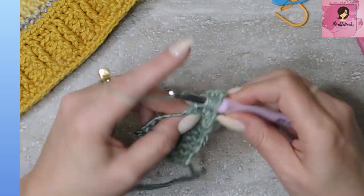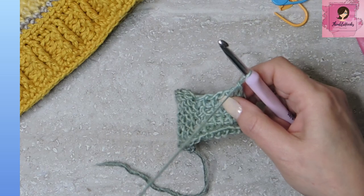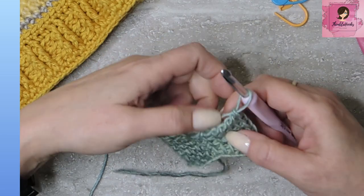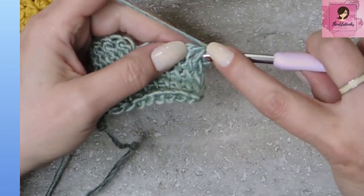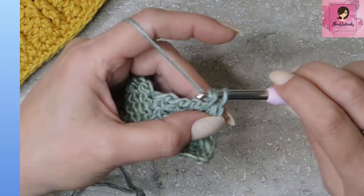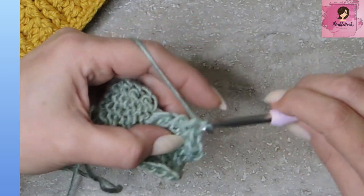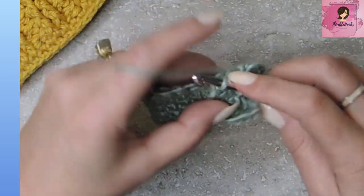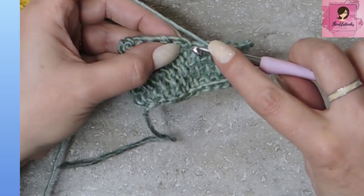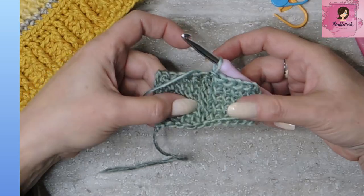Seven loops on my hook — yarn over, pull through two all the way down until I have one loop left. Now you can see this square is almost finished, but again we can still see through these a little bit, so we have to finish those off with our slip stitch. Go in underneath our first vertical bar and slip stitch. Remember to do that loosely because you will work into these stitches one more time — if they're tight, you'll be very sad. There's our last vertical bar; we always need to do one more thing after that. Go over to the next stitch on our original square and do our last slip stitch.